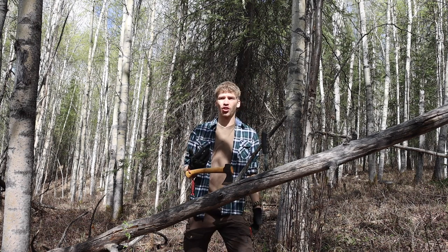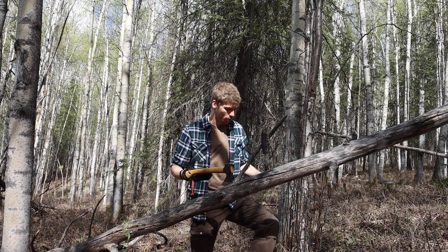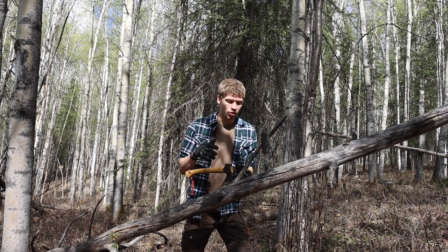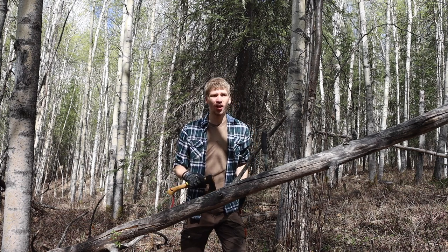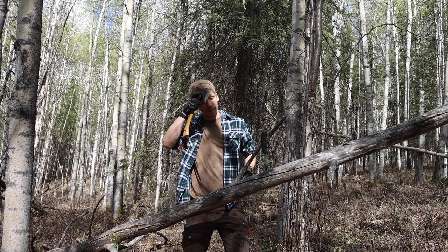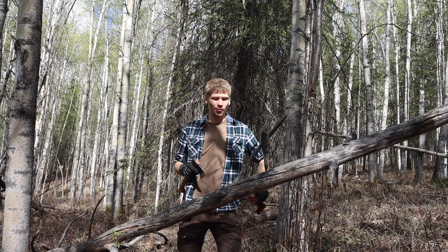It really adds no weight and no real size or bulk. That is my survival sharpening setup — really just my field sharpening setup as a whole. These are such easy things to carry on your body that you should have them all the time. Anyway, guys, hope you enjoyed this video, and as always, God bless.